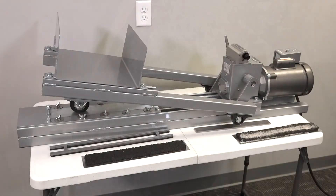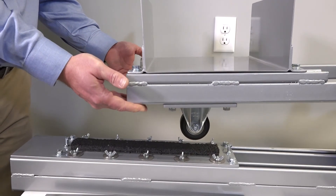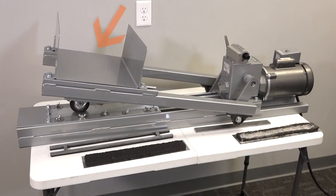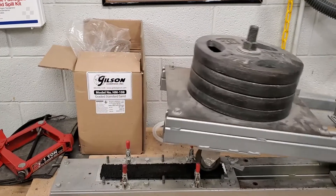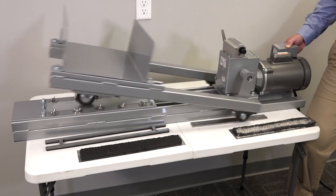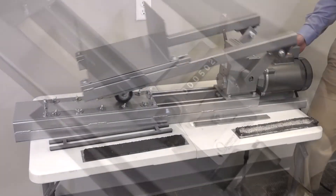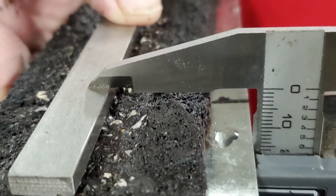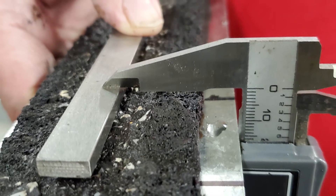Mix is prepared similar to the previous tests with a different size template and allowed to fully cure. The sample is then loaded and placed under the wheel, and the specified weight is placed — some use bags of sand, some use lead — to make the proper amount of downforce on the wheel and sample. The motor is then turned on and the wheel passes begin. A counter indicates the number of passes. Once the required number are complete, the sample is measured for deformation, giving insight into how rutting could occur with the mix.